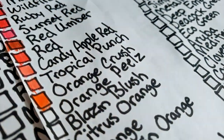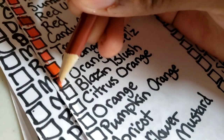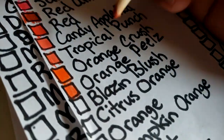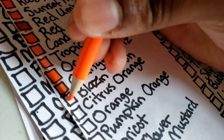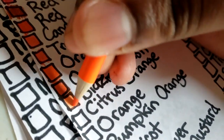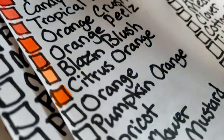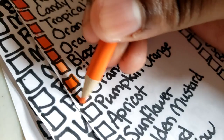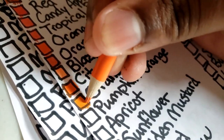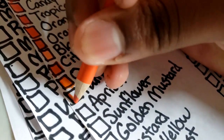Orange crush is like a darker orange. Next is orange peel, which is similar to orange crush but a tad more on the brownish side. Then blazing blush — this is a neon orange. Citrus orange is a very vibrant, very bright orange. And pumpkin orange is like a light orange.